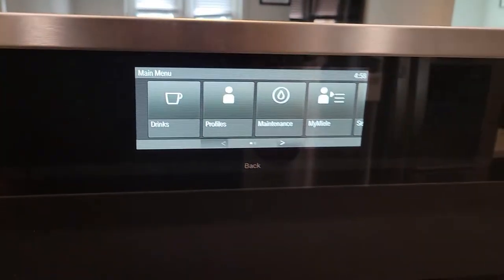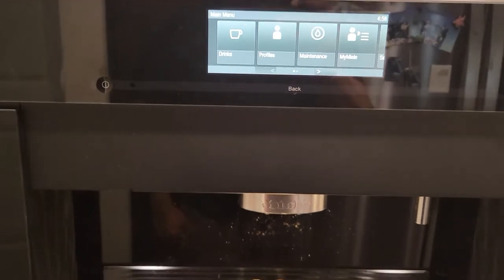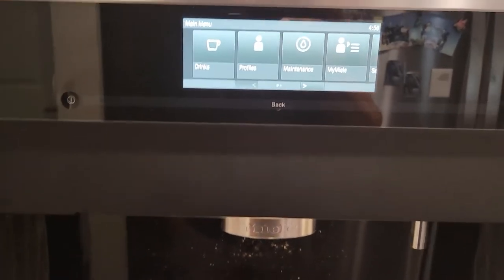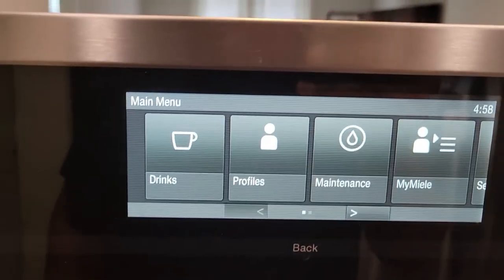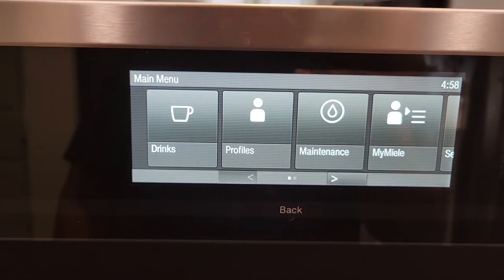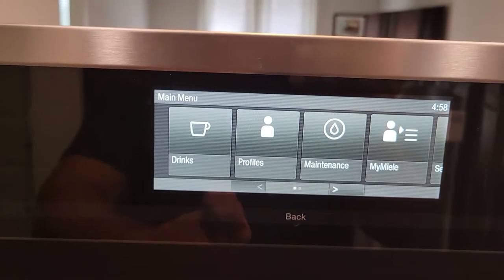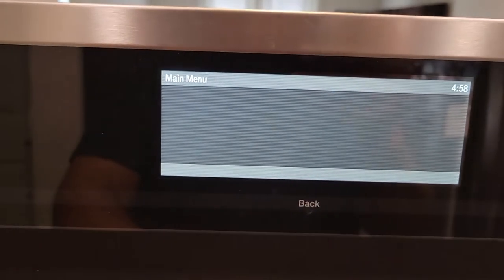Here's my CVA 6805 — the same principle applies to the CVA 6800 coffee system. This is our main menu right now. What I'm going to do is try to set up our drinks, so from the main menu you go to Drink.